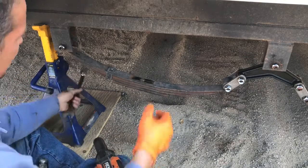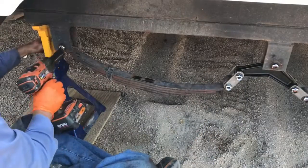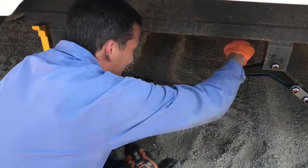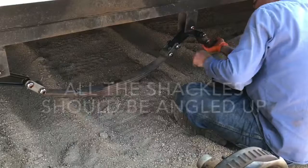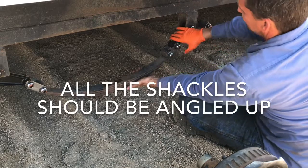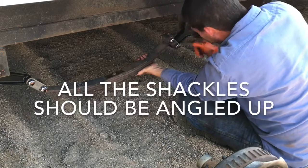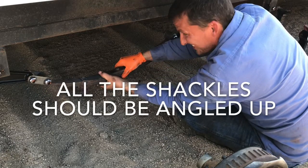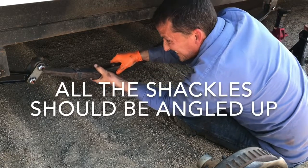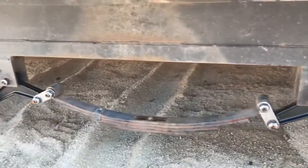Remember to check your jack stands and make sure they are nice and secure and not leaning at all during this process. I also put my jack under the same side of the frame that I was working on, just as extra precaution. After tightening all the suspension down on both sides, I went ahead and tried to get my shackles all in the right position. Usually you can do this by hand, however depending on the trailer they might not stay in that position until you have the tires and wheels on.